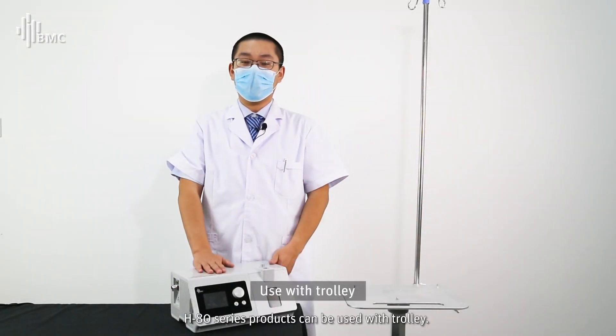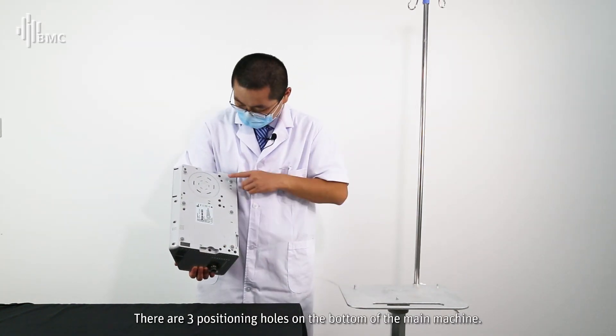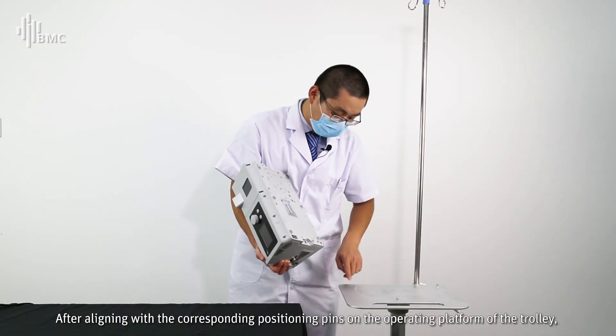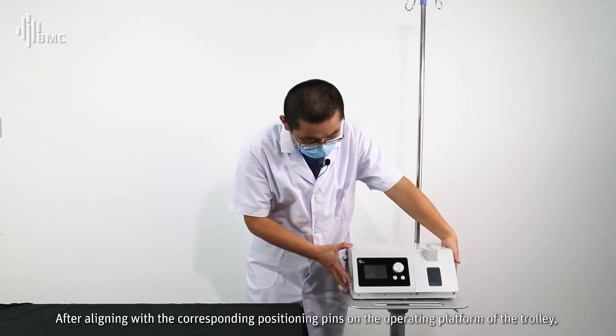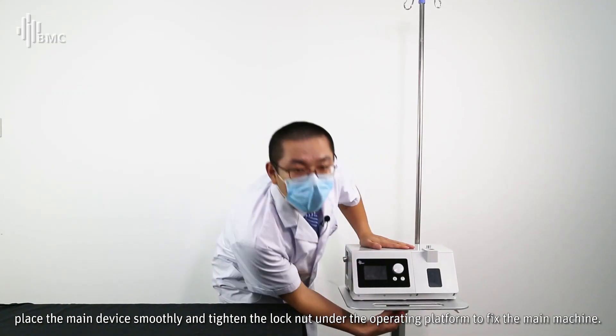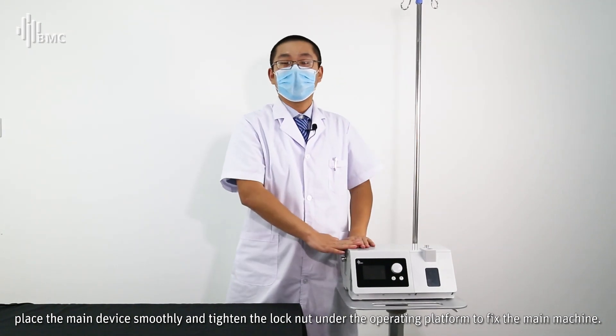The HAT series products can be used with the Trulli trolley. There are three positioning holes on the bottom of the main machine. Align them with the corresponding position pins on the operating platform of the Trulli, place the main device smoothly, and tighten the lock nut under the operating platform to fix the main device.